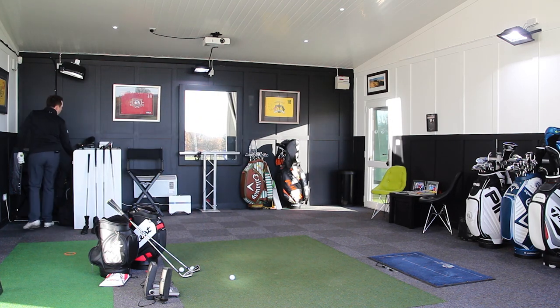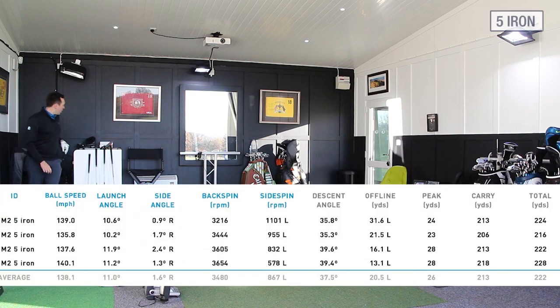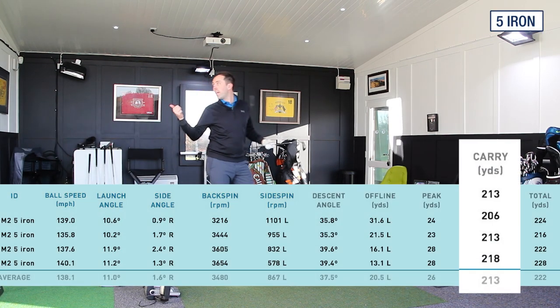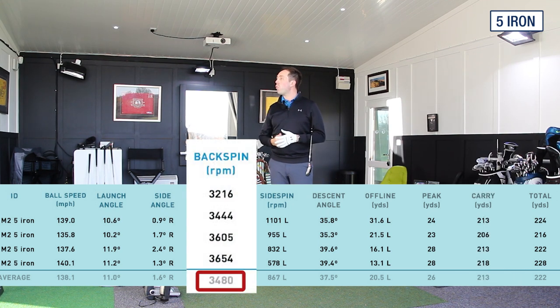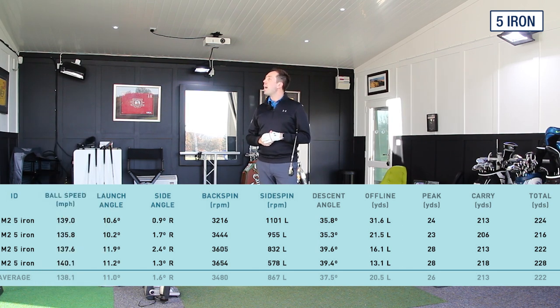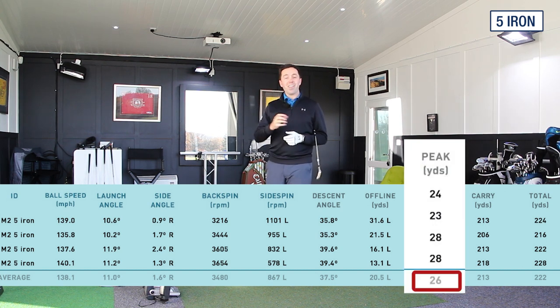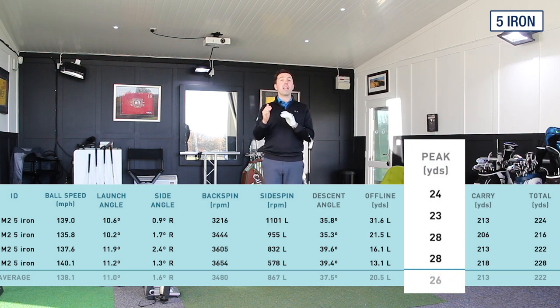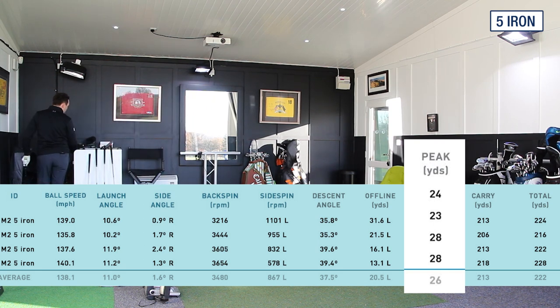Let's hit the wedge just to finish off the review, but first let me show you those 5-iron numbers. Average carry distance — including that last big hit — was 213. Spin rate was less than 4,000 RPM. Ball speed was super fast at 138-140 mph. Peak height was 26 yards. I'm normally about 28 yards up in the air with a 5-iron, so a couple of yards lower — that second shot at only 23 yards in the air probably dragged the average down.